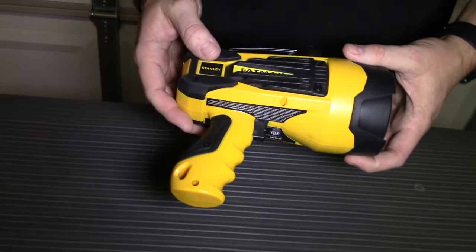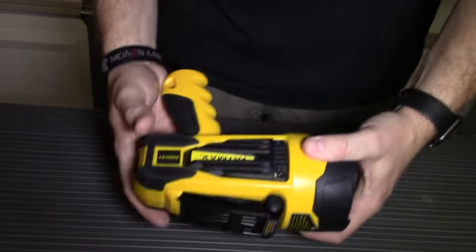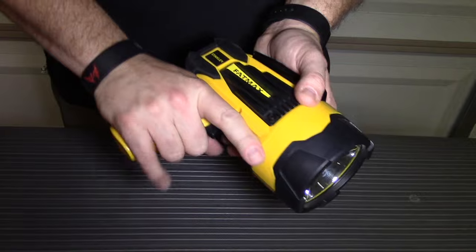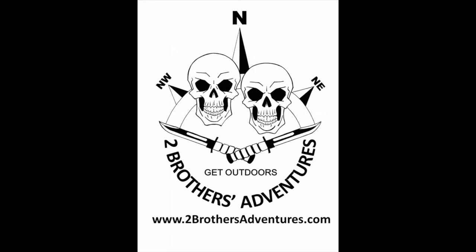Anyway, I've had this out and it throws really far. It's a great little light — not too big, as you can see. So depending on your use, it's a perfect little handheld light to get a lot of light and see really far out there.